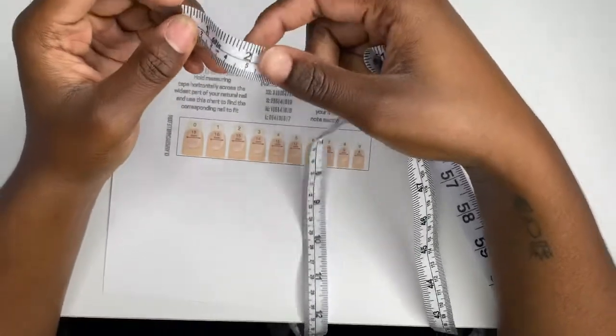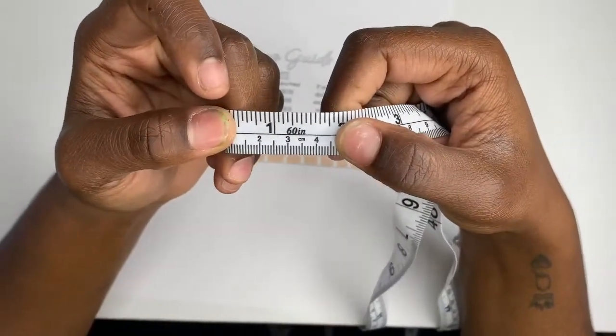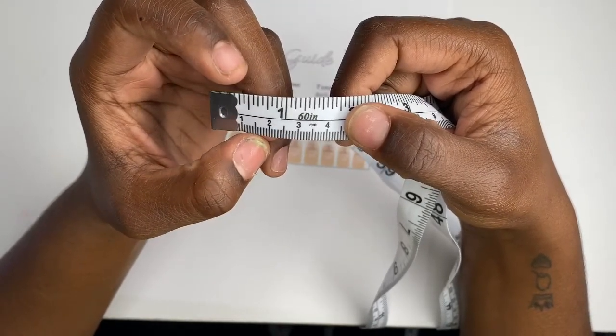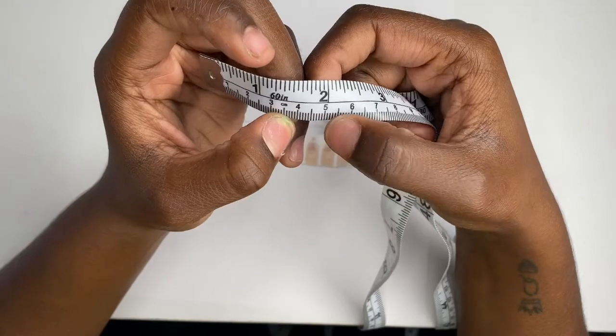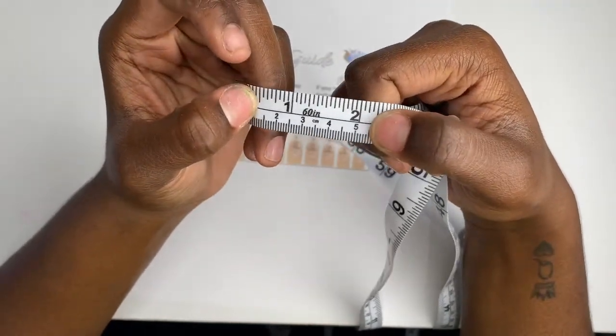On the measuring tape, each bold line is about five millimeters, so like right here this is five, this is ten, and so on. That's what I was told, though it may not be perfectly accurate.